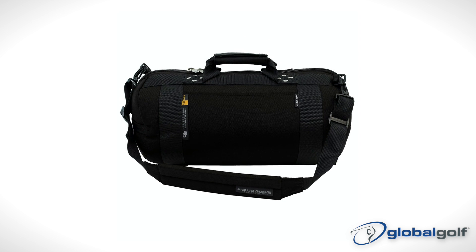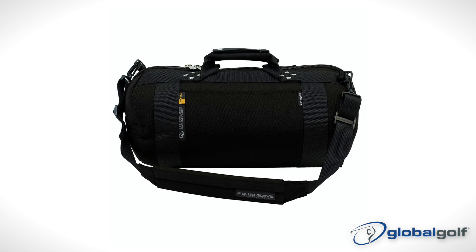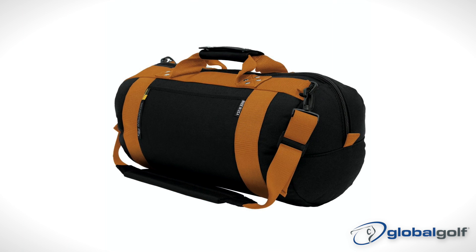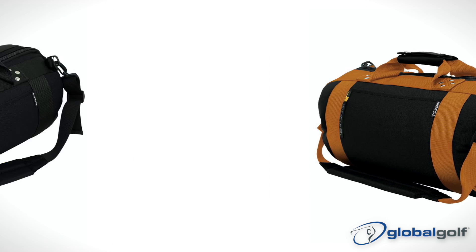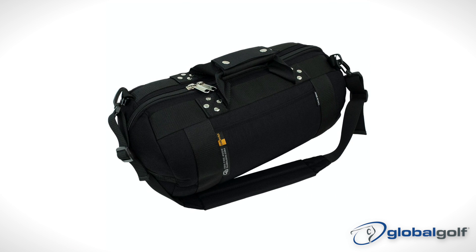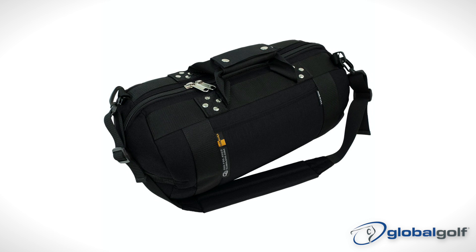Speaking of air travel, the Club Glove Gear Bag is great for carry-on or for a short trip to the gym or to the club. It has two exterior pockets: one zippered for keys and wallets, and one open pocket for magazines or documents.